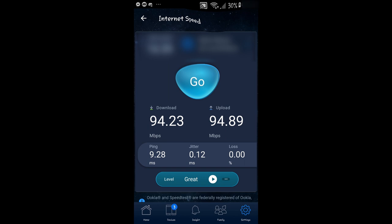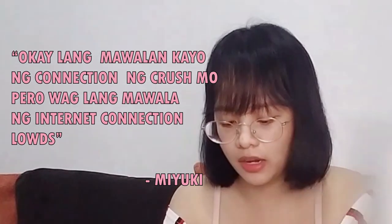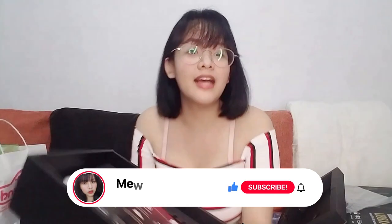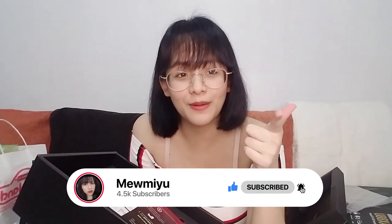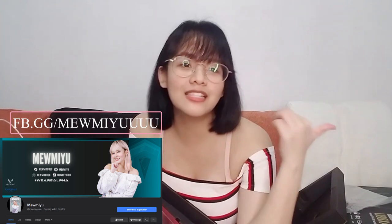The coverage sa buong apartment talagang lumakas yung signal sa lahat ng spaces. That's our unboxing for today — thank you so much to ASUS, big shout out! Huwag lang mawala ng Wi-Fi connection. Thank you so much for watching, don't forget to like and subscribe. I also stream on Facebook at fb.gg/mimiu — I'll put it in the description below. I'll see you guys next time, bye bye! Thank you for watching.